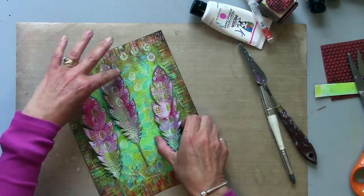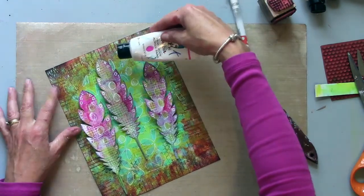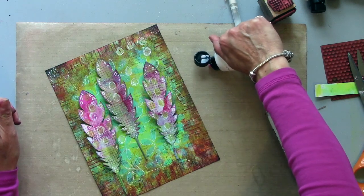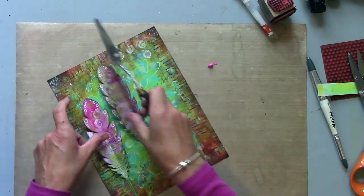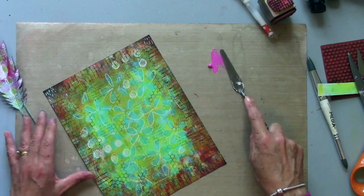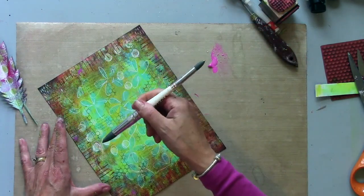When I lay my feathers on my background these are looking a little bit pinker than the background, so all I'm going to do is bring a little bit of magenta in. I could do that in various ways — I might just try and scrape a little bit on with a palette knife, or I've got a silicone tool here.